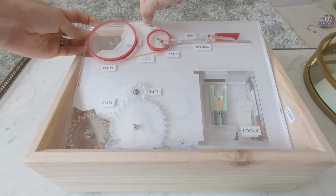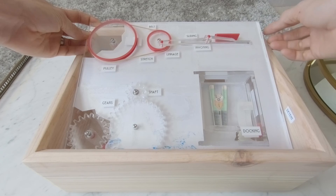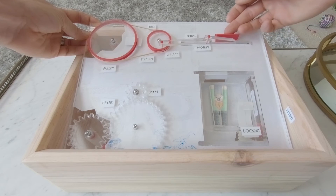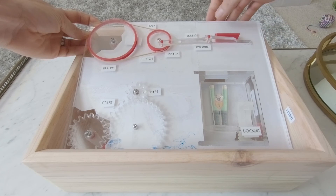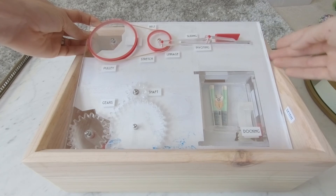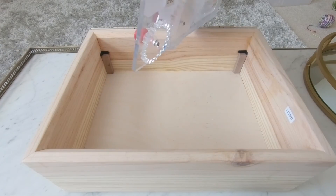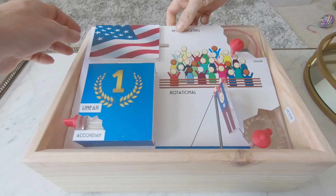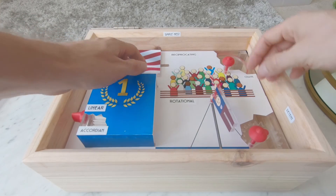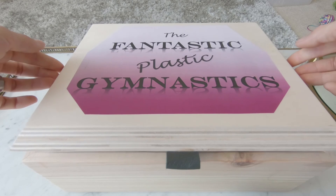The belt is a stretchy rubber band. There are some pins which connect the linkage for the reciprocating motion, a detent to stop the flag from moving vertically — only horizontally in a sliding motion — and also the docking location for Harry. Next is back in the box using the linear fold, closing the lid.